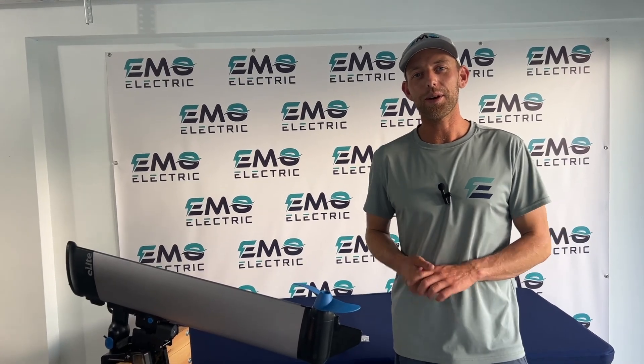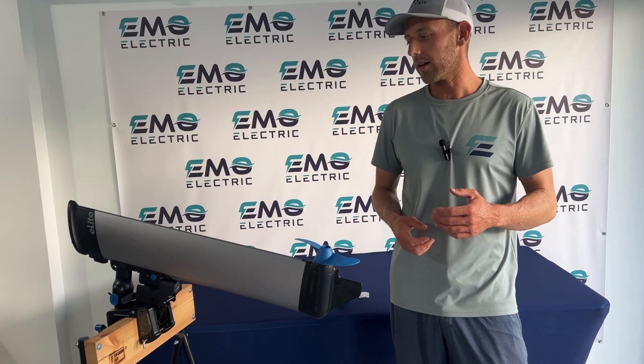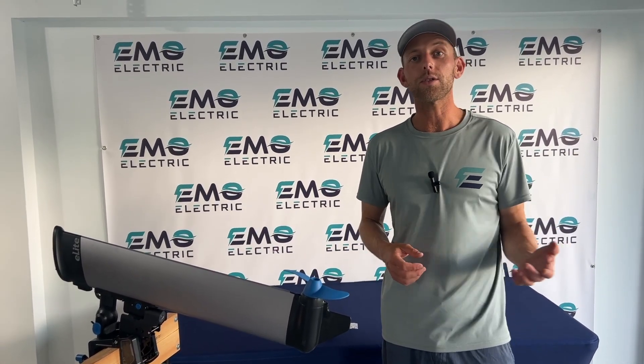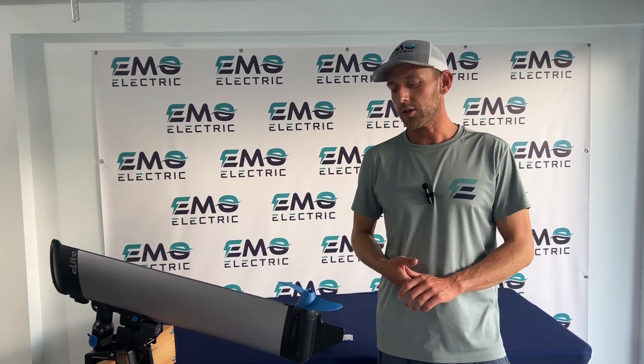This is Luke from Emo Electric. We're here today to show you how to swap out a propeller on the E-Propulsion E-Lite electric outboard. We've got other videos that go over more of the features and some of the accessories of the E-Lite. Feel free to check them out — we'll link those in the description below.